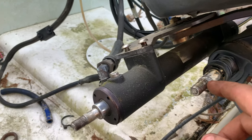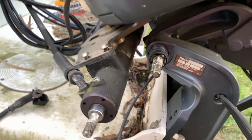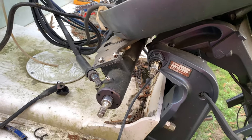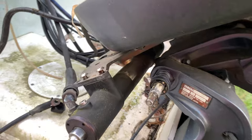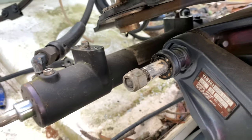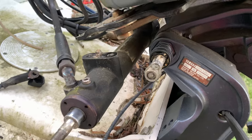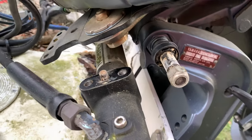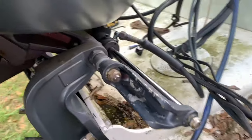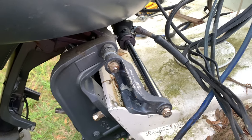Now I can slide this bar out of this shaft. I'm not sure how hard it's gonna be — we'll figure it out in just a minute. This thing's corroded on there pretty good, so I'm gonna have to get some PB Blaster, some penetrating oil, squirt in there and hope we can get it freed up. I'm gonna come over on this side, turn this back and forth, and we'll see what happens.